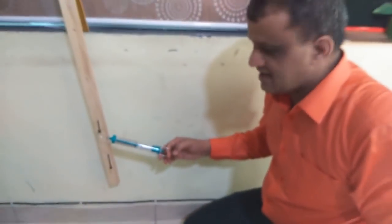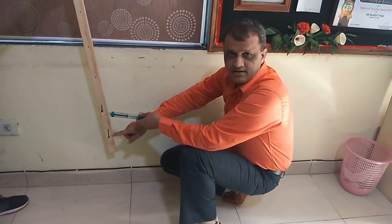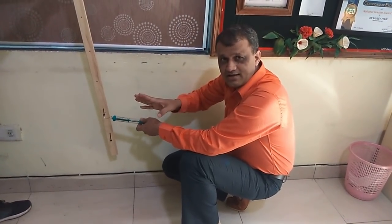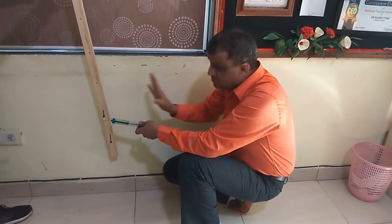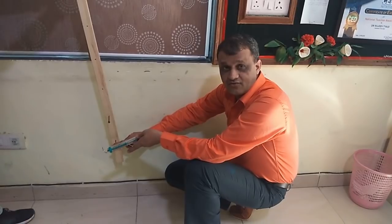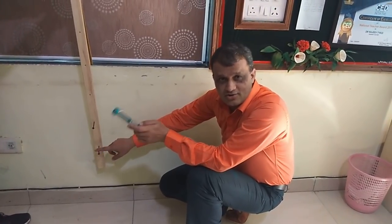Now if we raise the question: the force applied at which position was more effective in rotating this body? At point A we had to apply only 1 Newton, while at point B we had to apply a greater force — 1.7 Newton — to rotate the same body by the same angle. So the lesser force applied at point A was more effective in rotating it. This effectiveness of a force to rotate a body is called torque.